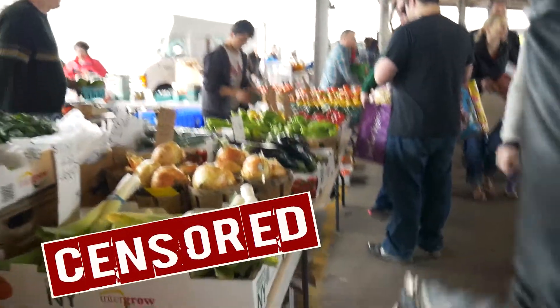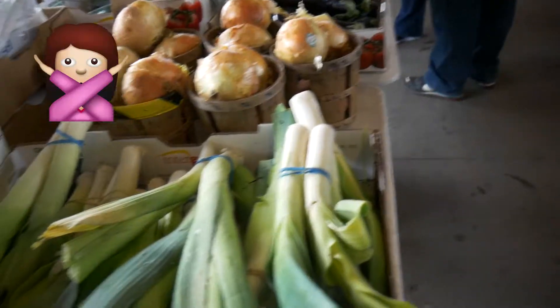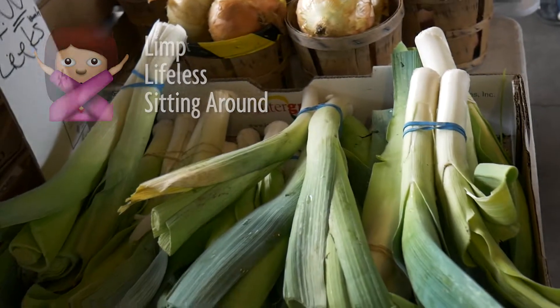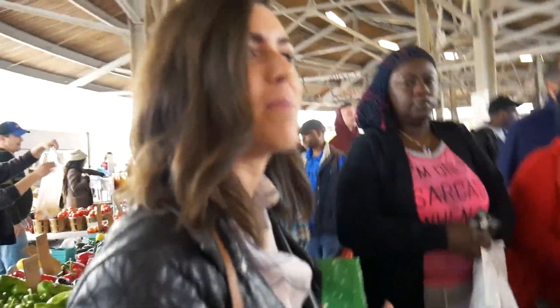But these suck — don't film them. You never want anything to look limp or lifeless or like it's been sitting there for four days. These are not what you want. We'll find better leeks.